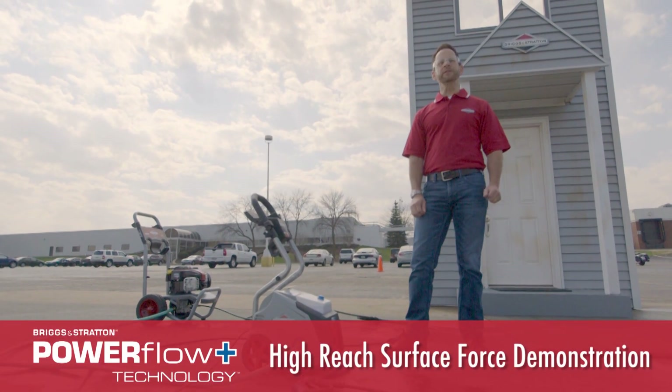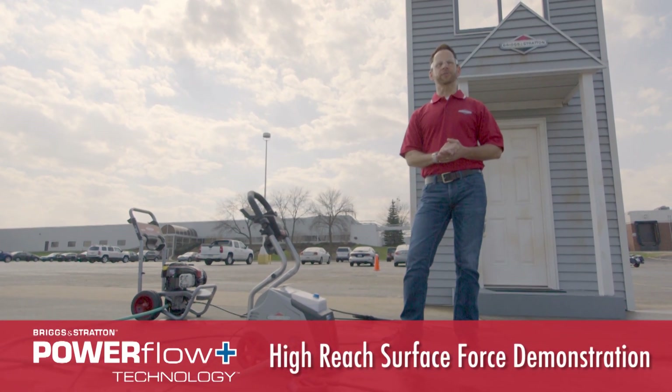Hi, I'm Dan Roach. I'm with Briggs & Stratton, and today we're going to talk a little bit about electric pressure washers. Electric pressure washers have a lot to offer, particularly in the area of convenience.